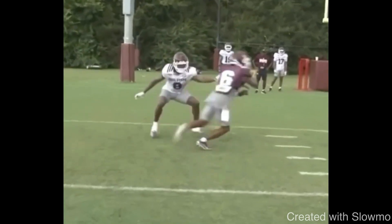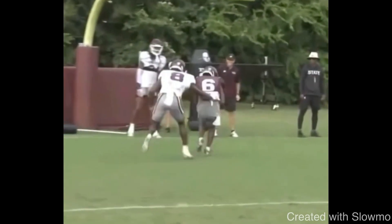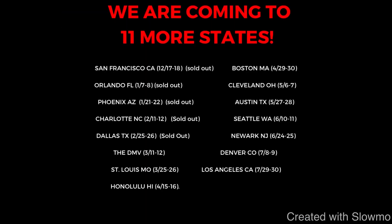Thanks for watching, fellas — I really appreciate it. If you have any questions, leave them in the comment section below. And remember, we're traveling out to 11 more states this offseason for two-day-long QB and wide receiver training camps. Check out that very first link in the description below for all the information on how you can sign up. We'd love to have you there — see you next time.